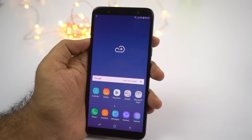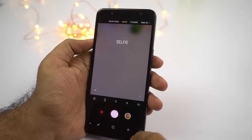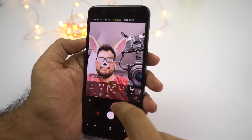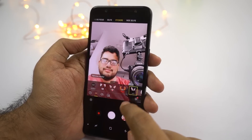The next best feature is stickers. To use this feature, open the camera application, select the front facing camera, swipe and select stickers. You get all these different stickers to choose from, and once you select one, you will see an overlay of those stickers on your face.